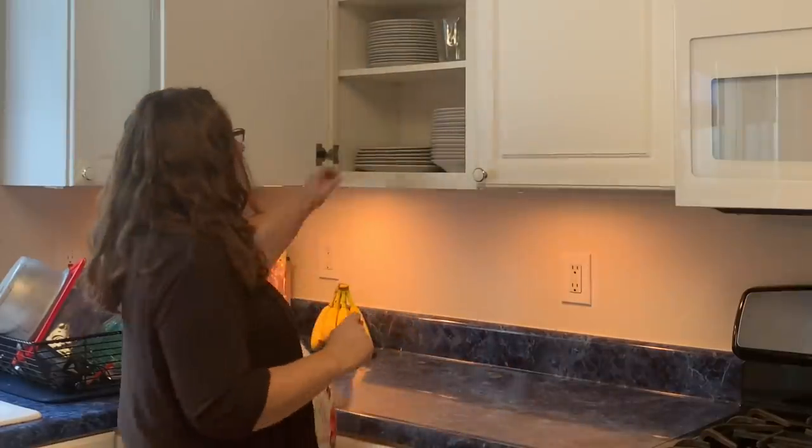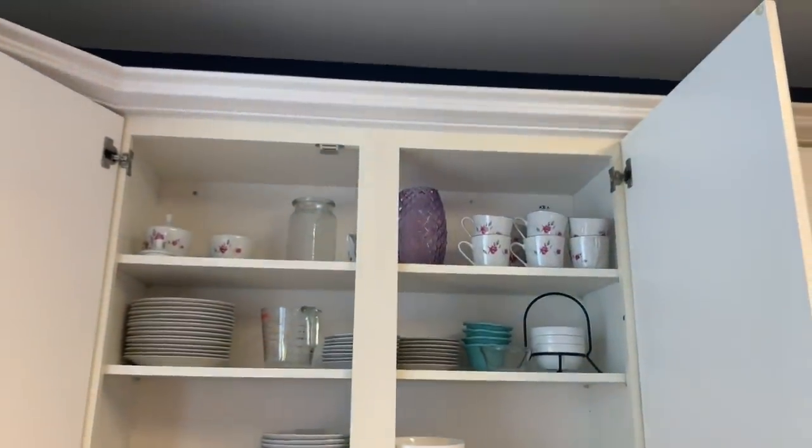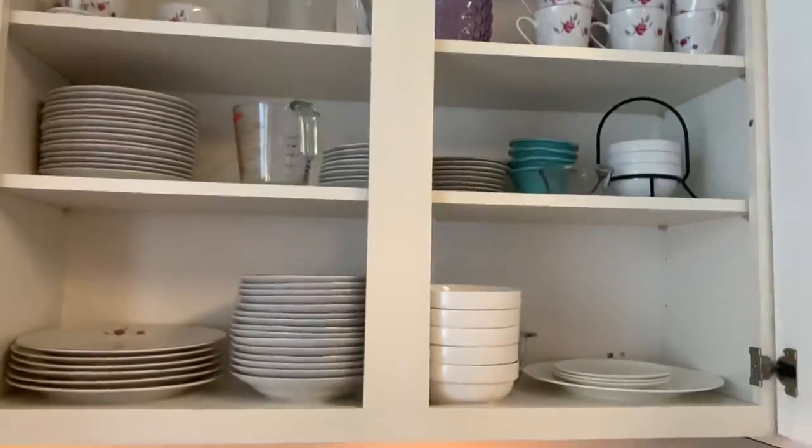If 4 feels too much, try 2. We carry 12 place settings. I don't have a table that seats 12. Here's why we have 12: we do the dishwasher once a day and that amount of plates covers us for the day.